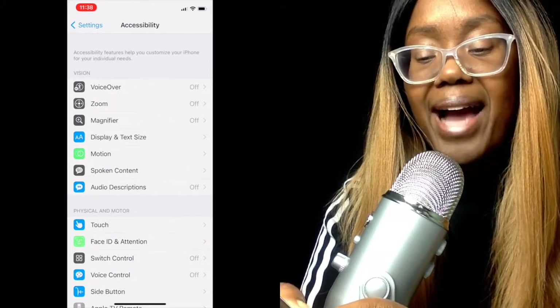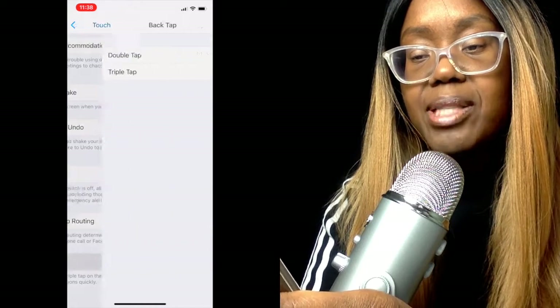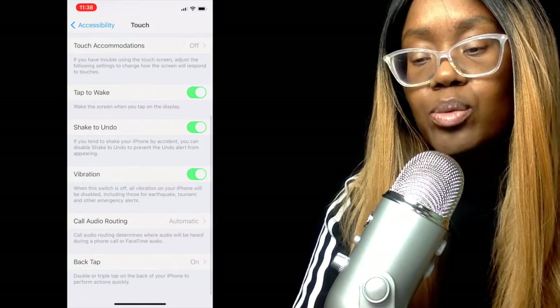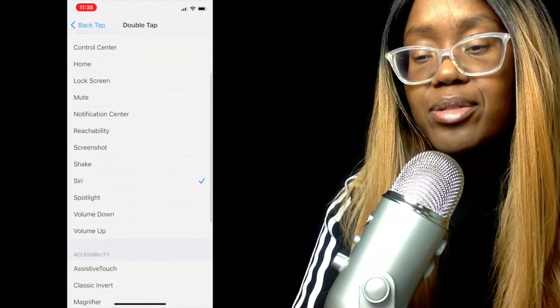It says double tap or triple tap. I'm picking double tap, and right now mine is set to Home. But you can set it to Siri, mute, magnifier, scroll up, scroll down — whatever you want, really.